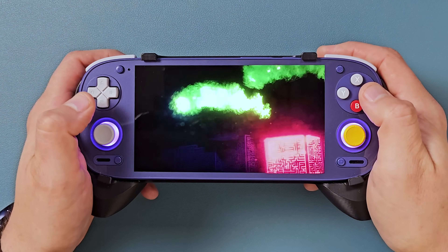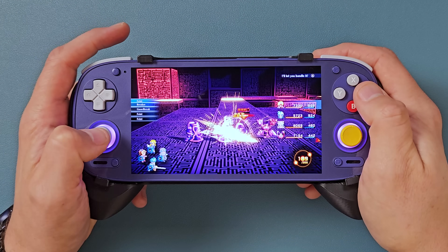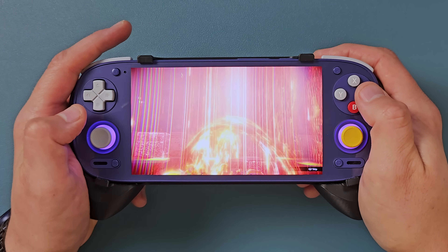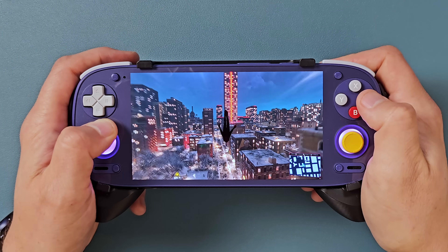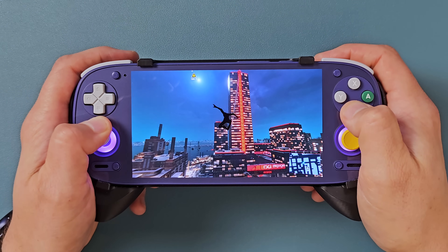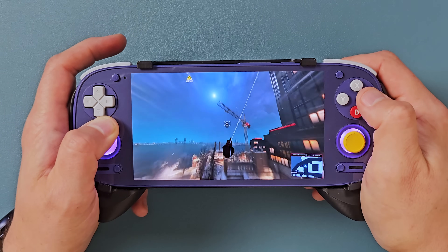Local streaming is another thing I wanted to test, and it works really, really well as long as your home network is functional and you have devices that can run Steam Link. The latency is super low and you're basically just using your handheld as a screen and controller. This means you can get absurdly high battery life through streaming as opposed to running the same game locally. It's super cool when you're at home but don't want to be tied to your desk — you can play AAA games on your Retroid Pocket 5 from the living room or in your bed.